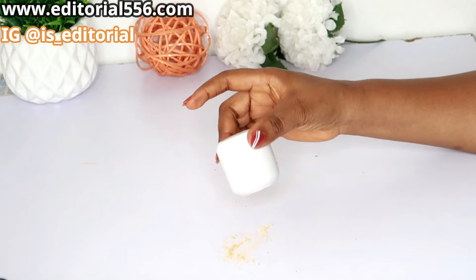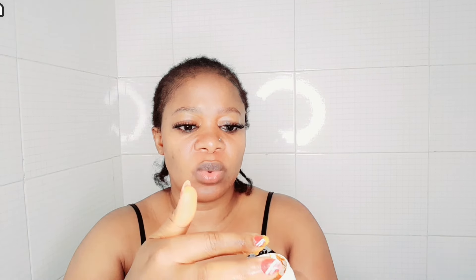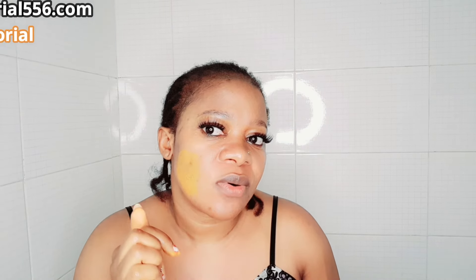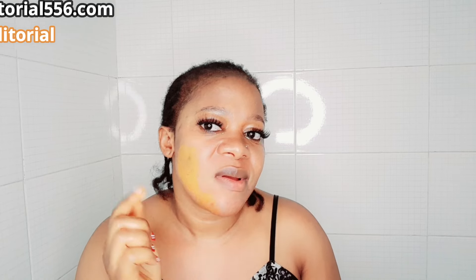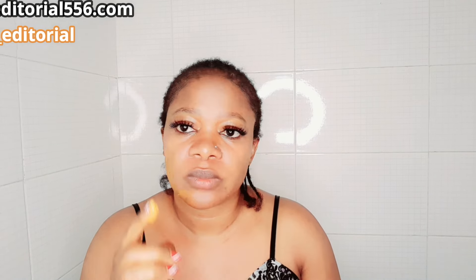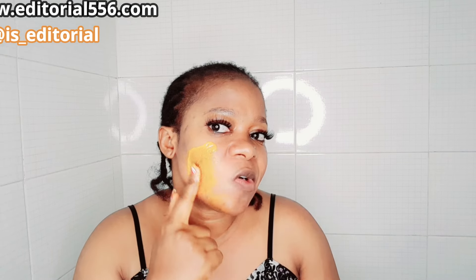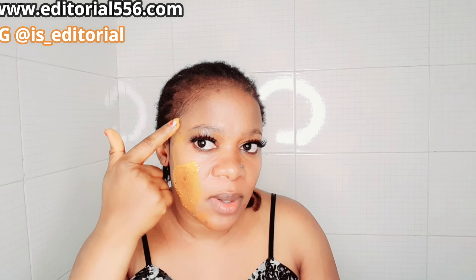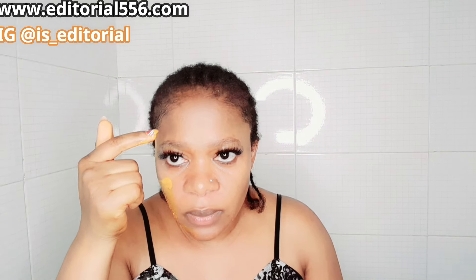This dark spot remedy is one of a kind. I have some little dark spots here and there, and I'm going to use this to scrub those areas. When you want to apply this, first concentrate on those dark spot areas and rub it in. Focus on the problem areas first.